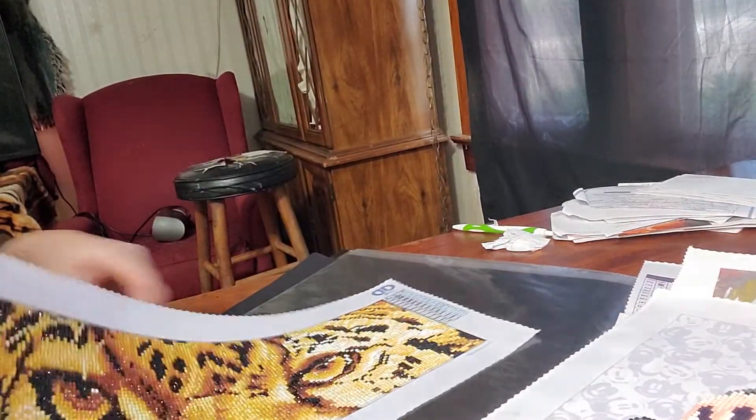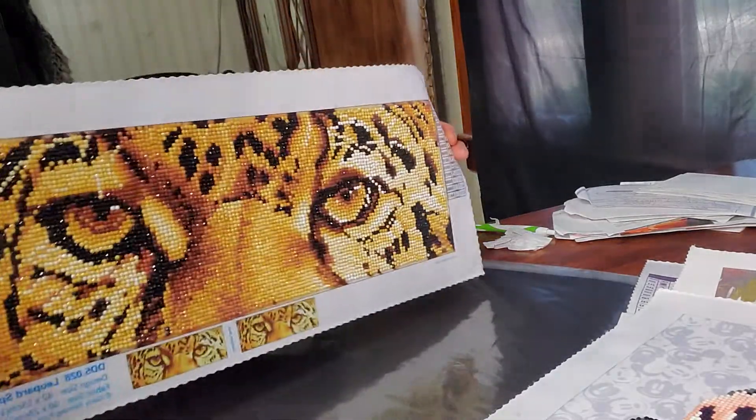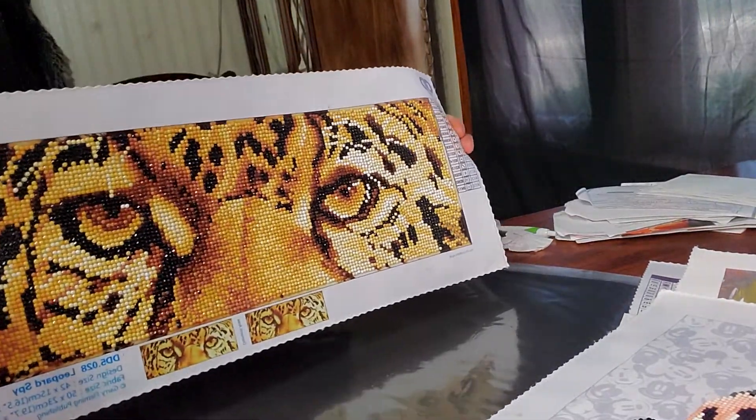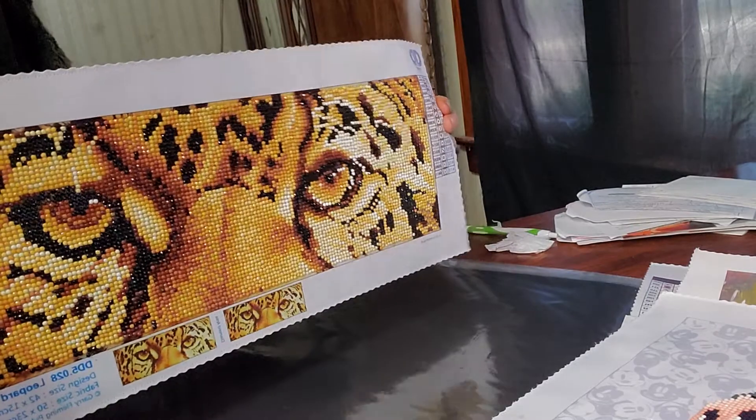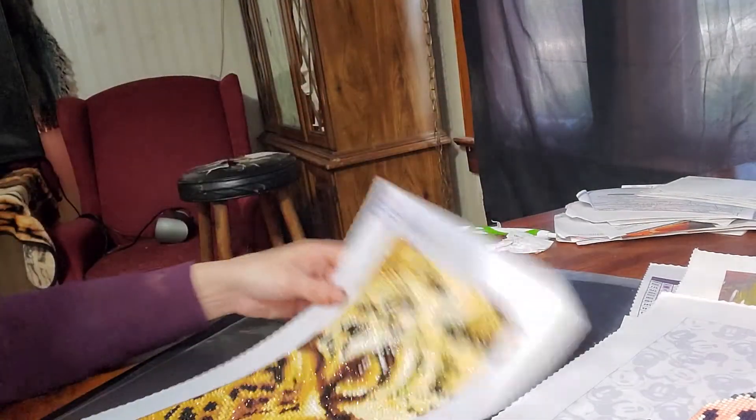Here is my last but not least — the leopard spy, and it is a diamond dots. I thought that was just beautiful. I absolutely love it. As y'all can see, I have not got any of these framed yet.